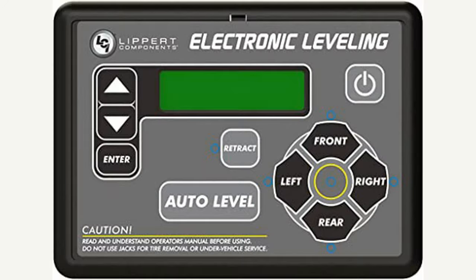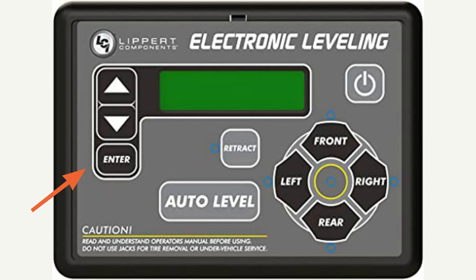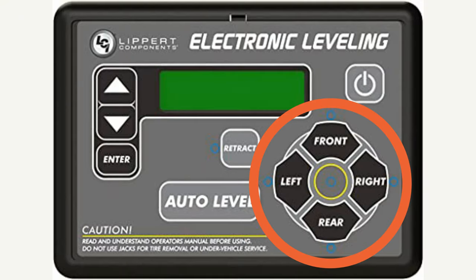For my Lippert lovers, you're going to go to this panel and turn it on. Then you're going to hit the up button once and the screen should say manual mode. You're then going to hit enter to enter manual mode. This is really going to be the tell-all of whether the zero point is the problem or if it's mechanical. You're now going to use the left, right, front, and rear buttons to get your rig to what you feel level is.